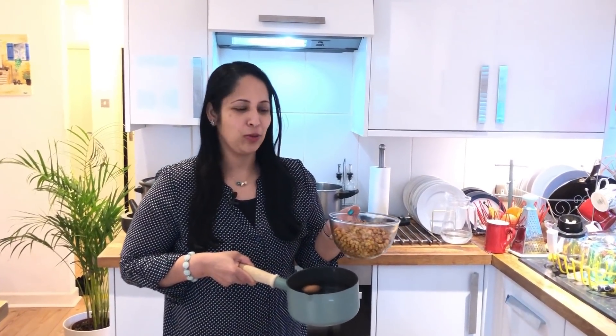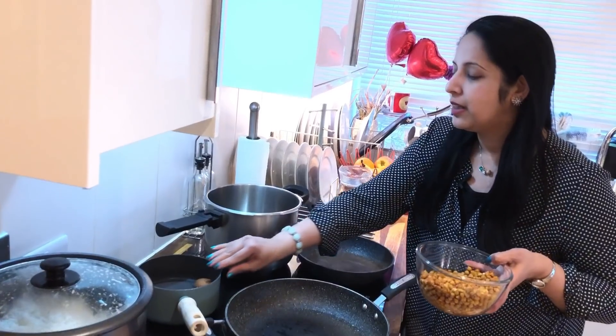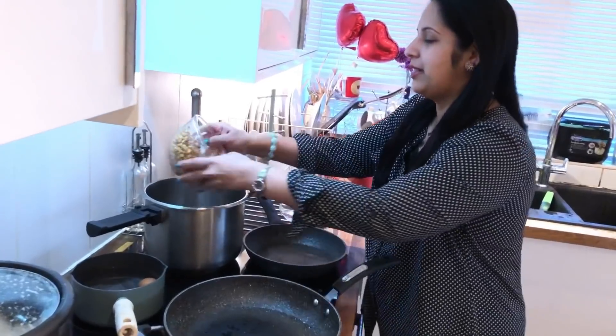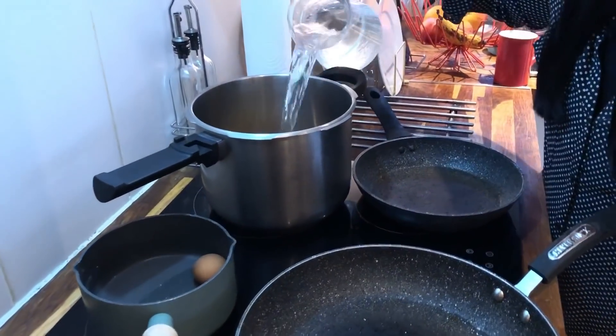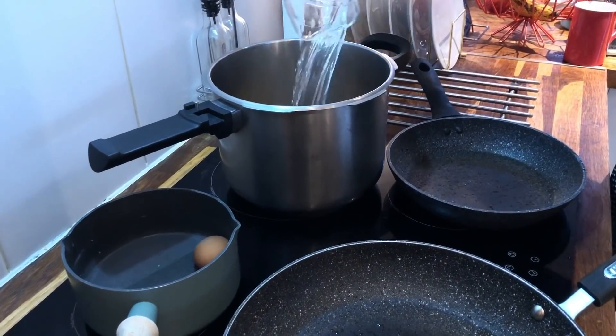Put some masala on it along with a milk spoon. Marinate in the rice. If it gets too hot, then put it in the red sauce.